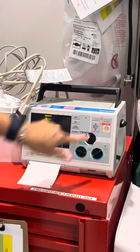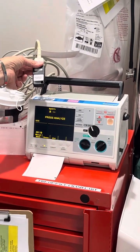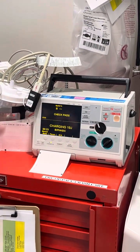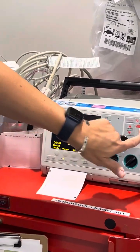Go ahead and charge it. Make sure you're plugged into your device. It's analyzing it. You're going to hit your analyze button. It's going to charge your pads. You'll see this says 30 joules — that should charge to 30 joules.